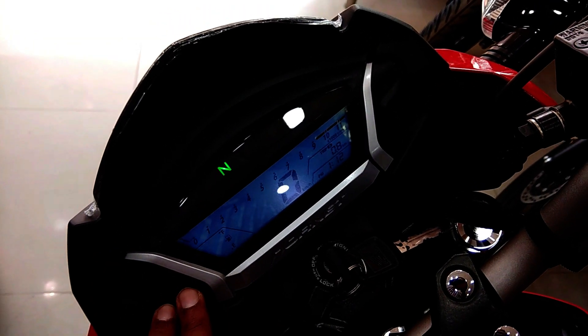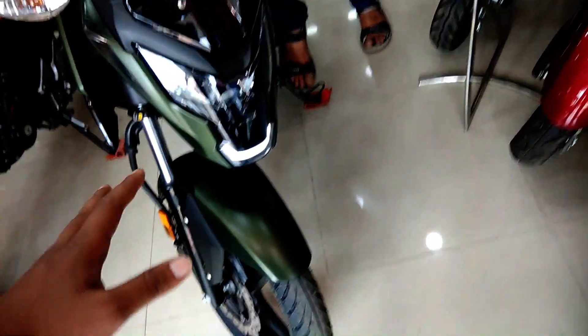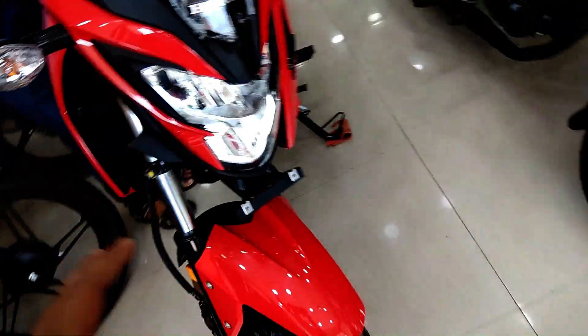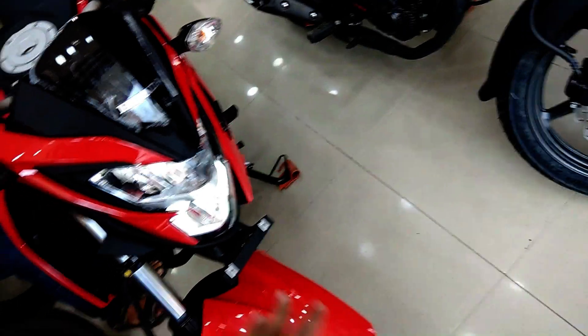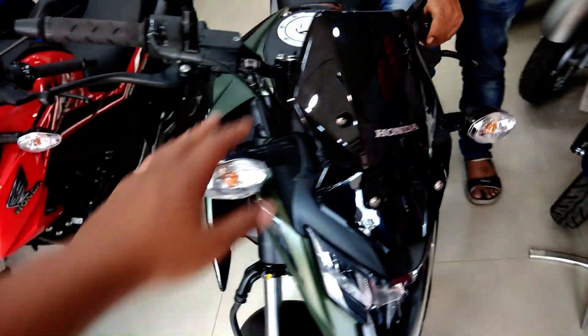Overall, comparing the two: the XBlade's acceleration is good but not like the Hornet. Here is the DRL and the headlight, which is good on the XBlade.